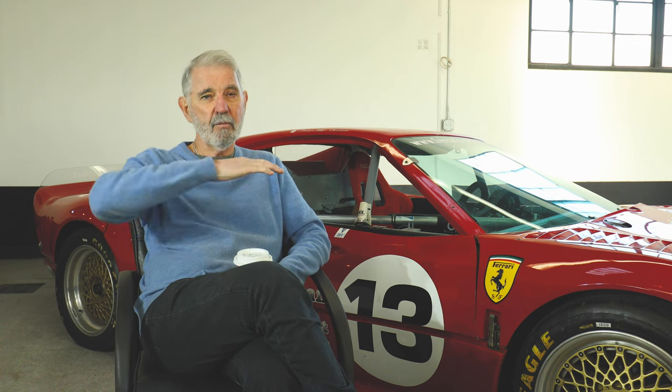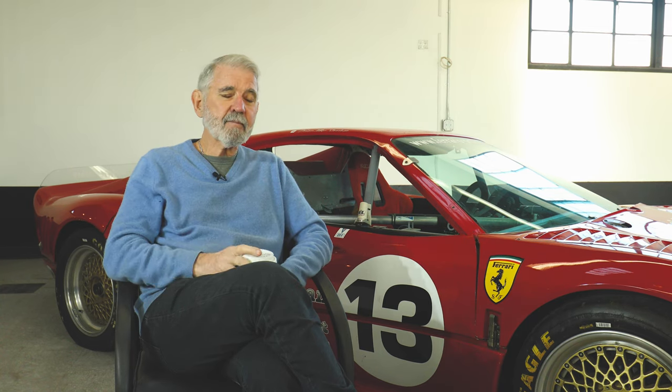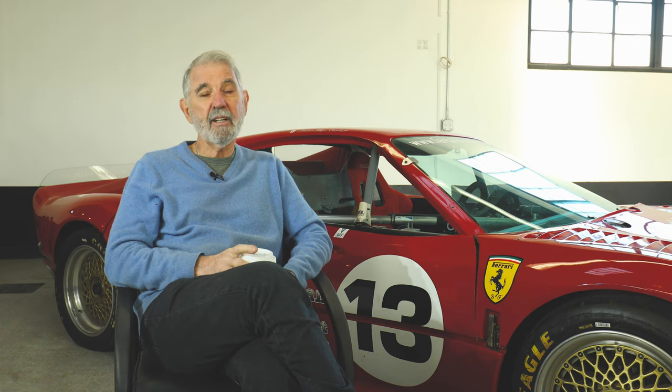A 308 has relatively short A-arms, and in racing you want long A-arms so that as the suspension moves through its trajectory, the wheels don't change camber. So we ended up narrowing the rear chassis substantially so that we could widen the rear suspension arms. Then we ended up doing the same thing on the front, narrowing the entire front so that we had better suspension geometry.